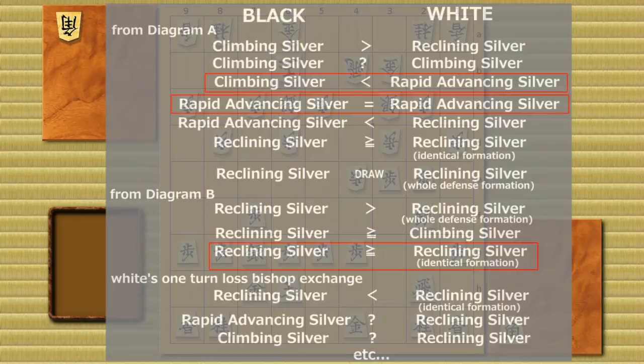We're seeing a resurrection of old strategies — rapid advancing silver and climbing silver — because of this one turn loss bishop exchange. Why does white make one turn loss? The reason is it's interesting and fun — they don't believe making one turn loss will necessarily be good, but they keep doing it because this kind of shogi hasn't been explored enough to become joseki. They're playing this to explore the uncovered part of shogi, and someday they'll reach a conclusion as to whether black can win with these old rapid attack strategies against the new one turn loss bishop exchange.